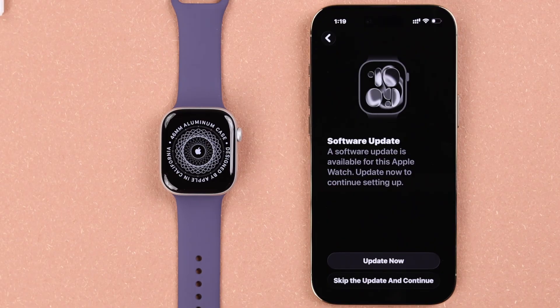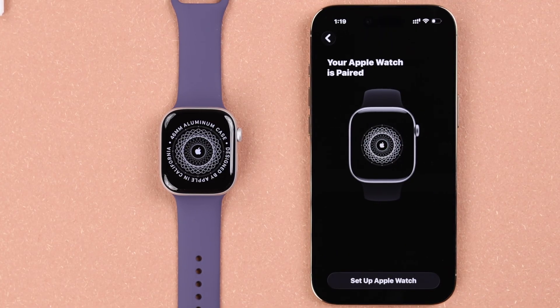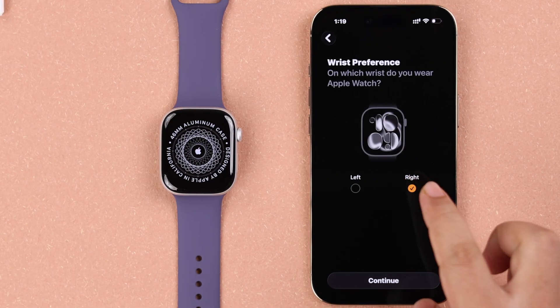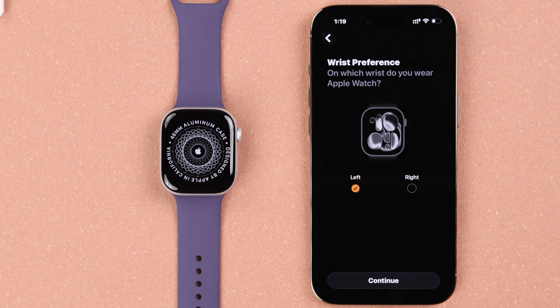You'll get a prompt to update the software, which might take a couple of hours — totally your call. For now I'm going to skip the update and continue. If you've skipped it as well, just tap on Setup Apple Watch.